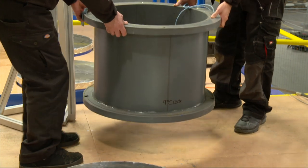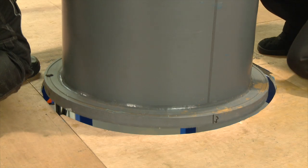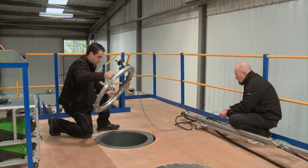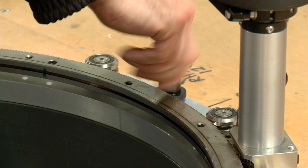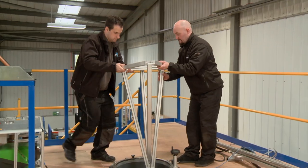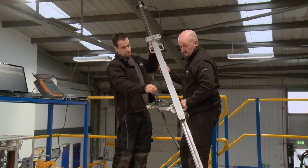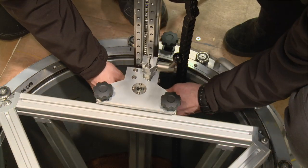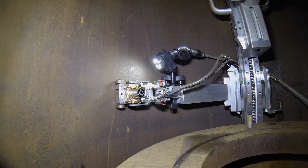To deploy the scanner, a spacer is first attached to the top face of the Orpheus valve to provide mounting points for the scanner itself, which is then assembled from three main components. A calibrated rotating ring is attached to the spacer. A rigid supporting frame is then fitted to provide stability for the main scanner mast, which carries the ultrasonic transducers. The scope of the project was to inspect 95% of the regulator valve from the inside surface.